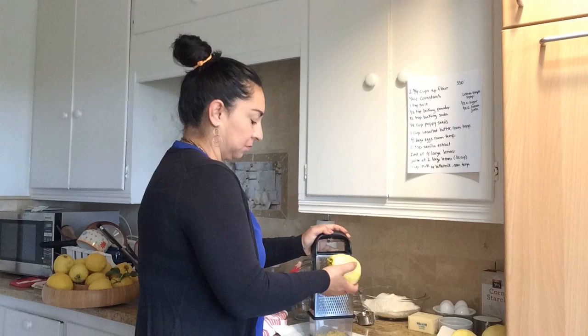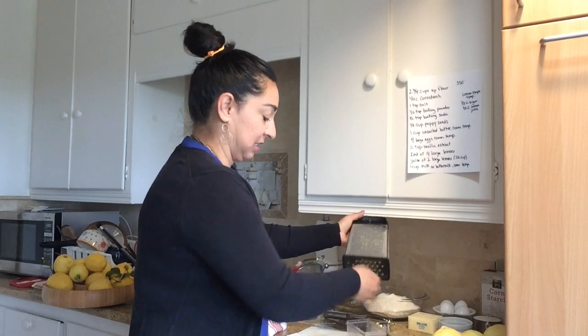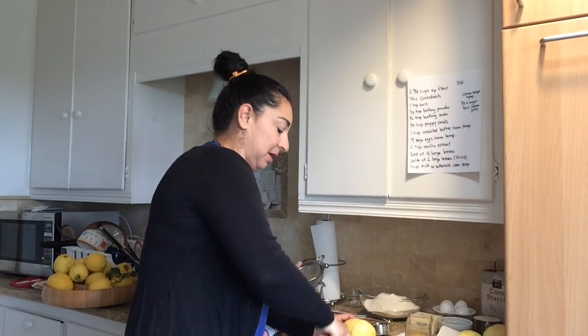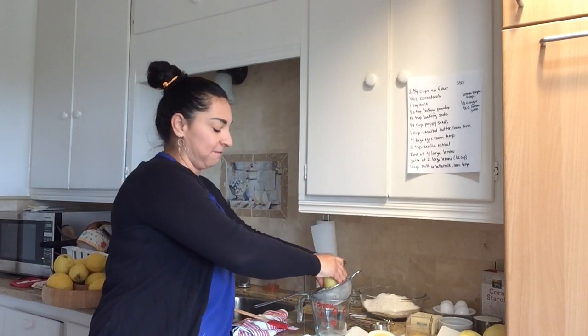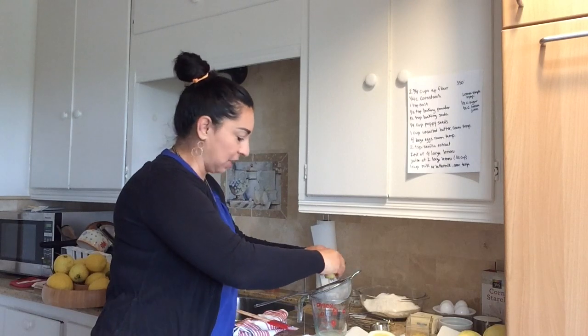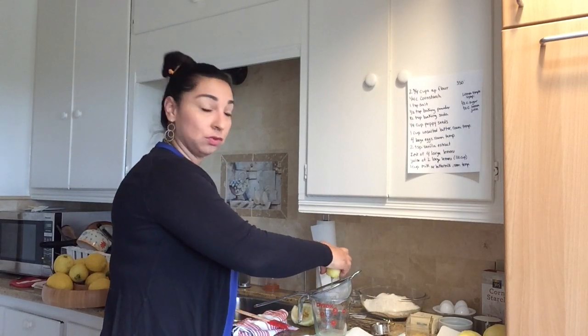Keep those lemons — don't throw them away because we're still going to use them. So the next thing we're going to do after you've zested your lemons: I'm going to cut them in half and use our sifter again to squeeze the juice of these four lemons. If you have an electric juicer or one where you can squeeze it, go ahead and do that. I kind of like doing this because I get to use my muscles and squeeze it.